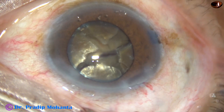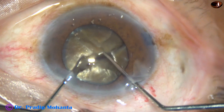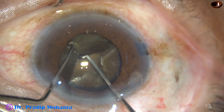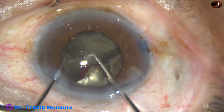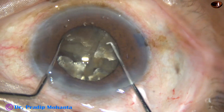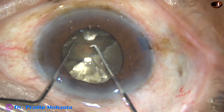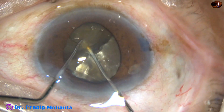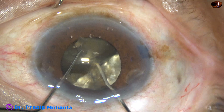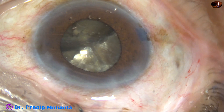This is the technique. Take two Sinsky hooks, or a blunt chopper and a Sinsky hook — in my right hand is a blunt chopper going behind, and the Sinsky hook is above. The two fragments are completely separated from each other. Rotate, come to the other heminucleus. Tilt — the chopper goes behind, the Sinsky hook works from above, cuts the leathery fibres, and the fragments are completely free now.